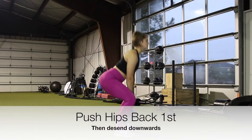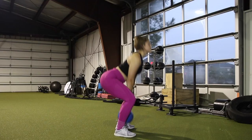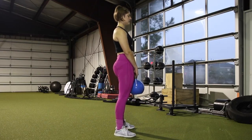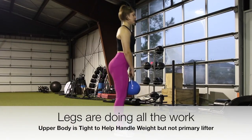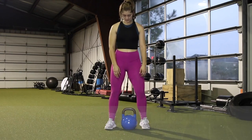In order to pick up the kettlebell, you should first push your hips back and then descend down to pick it up. If you notice, my knees stay over my feet or slightly in front of them. My legs are doing all the work and my upper half is not changing.